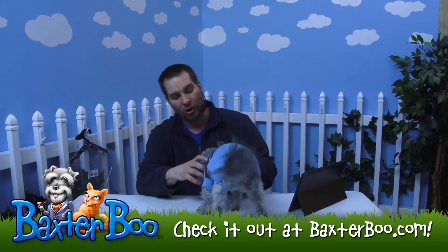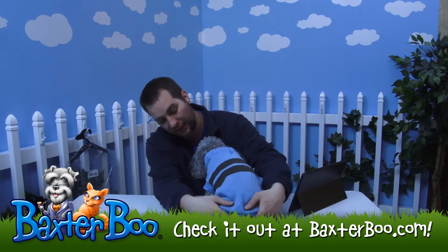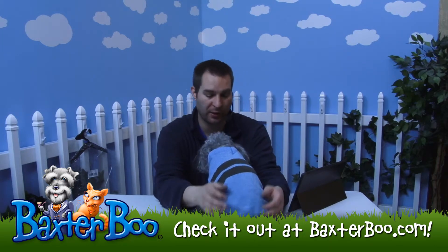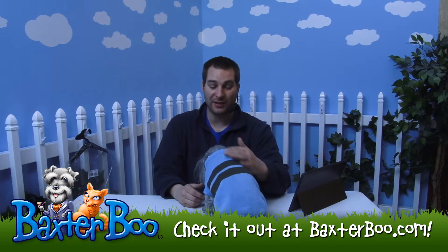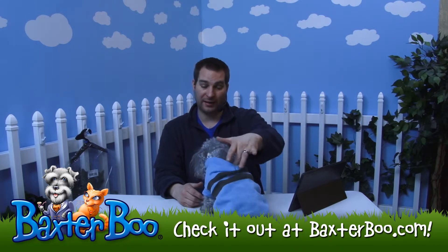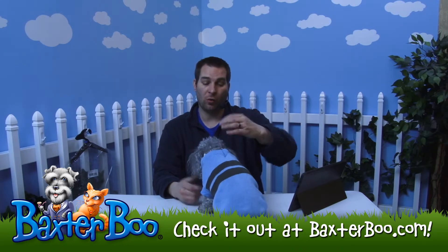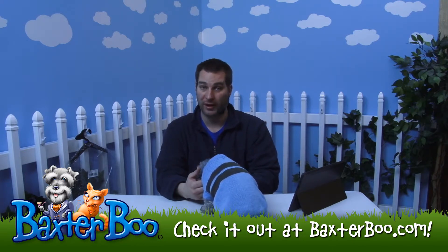It's got a nice rib look on the collar itself as well as the sleeve and the hem of the actual sweater. So it looks great. Because of the v-neck, it does not have a leash or harness hole. But you're still able to access the harness if you need to, or the collar, which is right up here — the sweater actually comes well below where that neckline is.